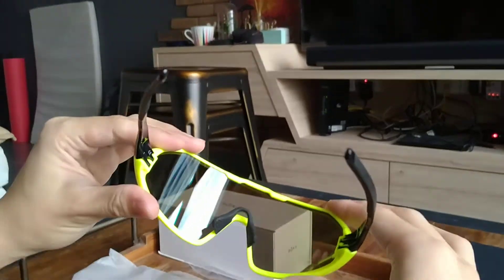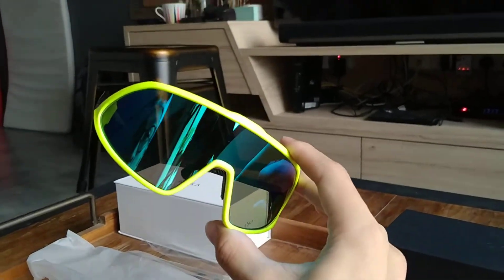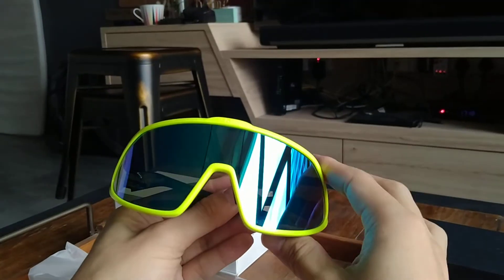These are available in three colors. What we have here is the floral. We also have the white one, and the third color is the black frame with gold lenses. So check it out at readem.com.